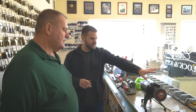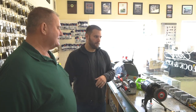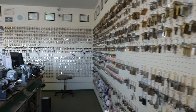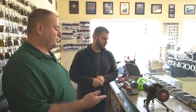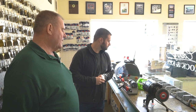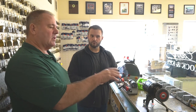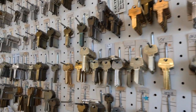I noticed you have some keys up front in bulk and then a ton of keys on the wall. What made you put some keys up front and others on the wall? The popular ones like Y1s, KW1s, SC1s — the popular automotive keys — we put in bulk up front because the peg only holds 15 to 20 keys and it's gone every day. It's better to have your bulk as backup if you need them.